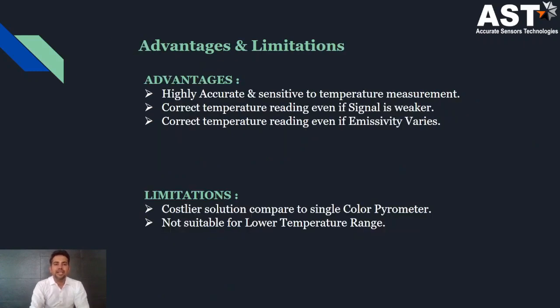What are the advantages and limitations of the two-color pyrometer? The advantage is that it is highly accurate and sensitive to temperature measurement. It measures the correct temperature even if the signal is partially obstructed and even if emissivity varies. The limitation is that it is a costlier solution compared to a single-color pyrometer, and it is not suitable for lower temperature applications.